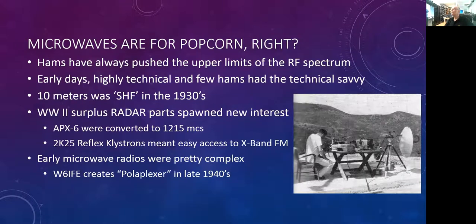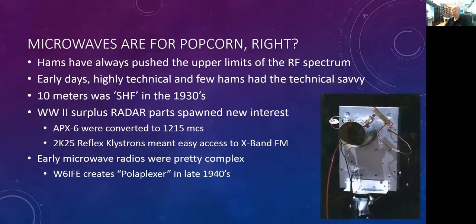A poliplexer was a very simple device to construct. It used a tin can and a couple of probes, and this was essentially the makings of a microwave transceiver that operated in full duplex. These things were used clear into the 1970s.